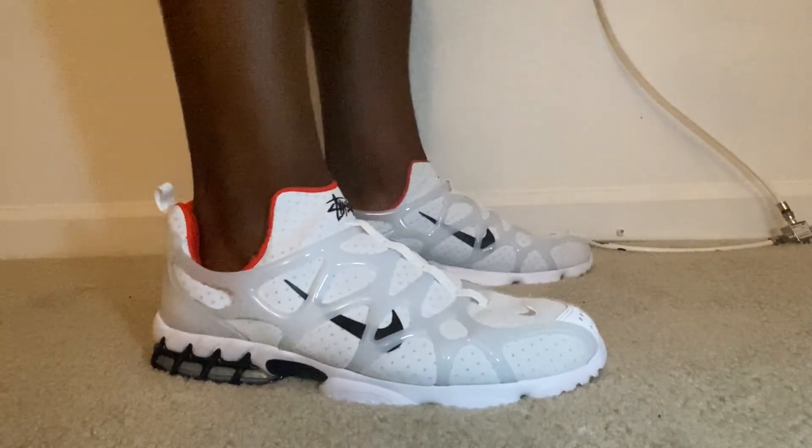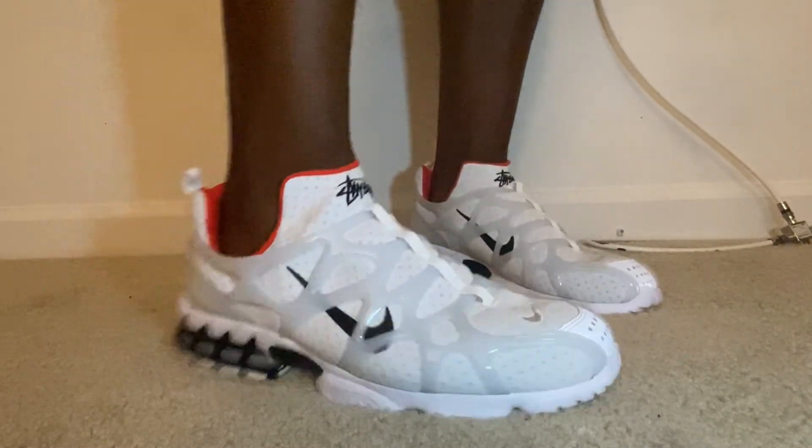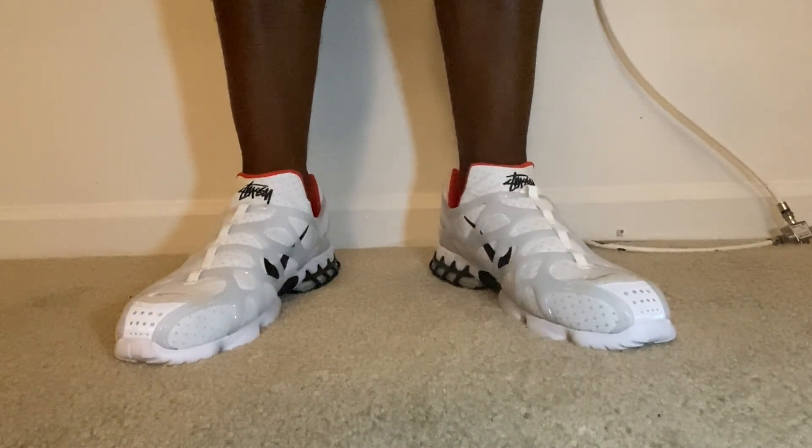Again, these are a comfortable shoe, but man, $170 is pretty pricey. I just wanted to bring you this review — like, comment, subscribe, and I'll catch you guys on the next one.